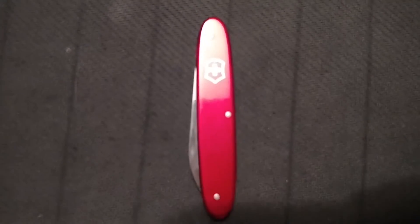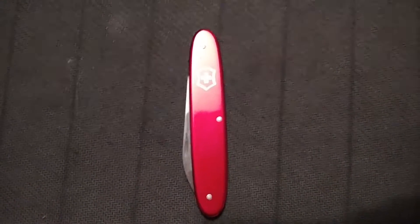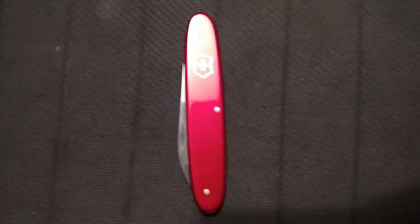I hope you guys enjoyed the video. Be sure to subscribe for more videos on knives that I have. Other than that, I hope you guys watch the next video. See ya.